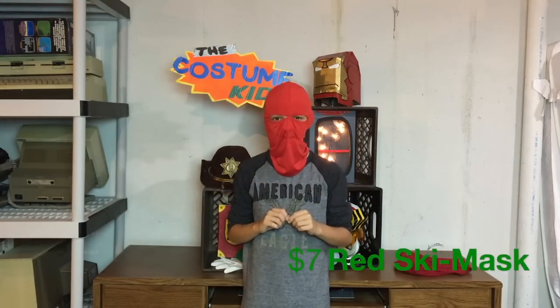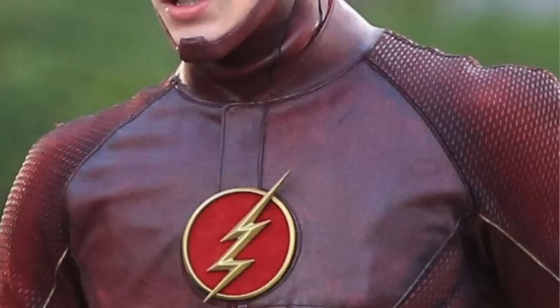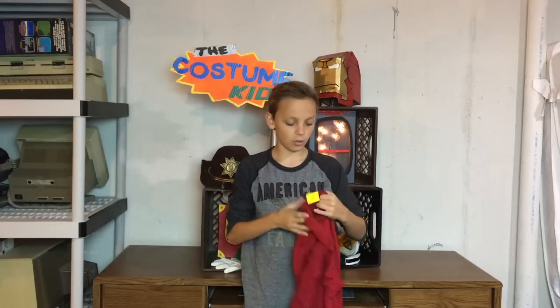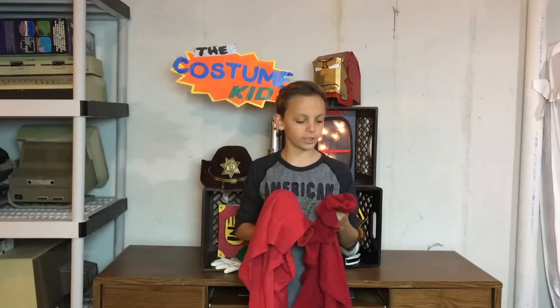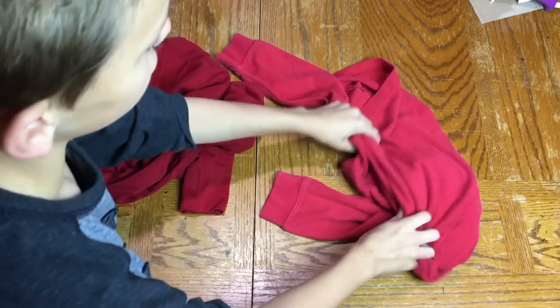Now, the piece de resistance: this red ski mask. I got this on Amazon for about seven dollars — the link will be in the description below. It's not perfect, but with a few modifications I think it's about the best I could get. Lastly, there are certain parts of his suit, like the shoulders and chest, that have a slightly different, darker, and shinier fabric. I found this other red turtleneck — originally considering it for the base — it was about three dollars and is a slightly different shade, so it'll make some pretty good detail parts to really make it pop. Now let's put it all together.